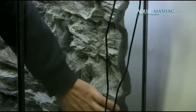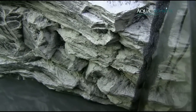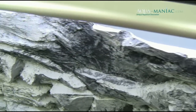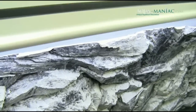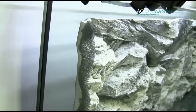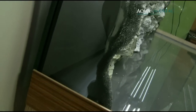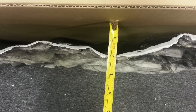On the side edges of the background we have fixed stripes of foam which should be unfolded to prevent fish from swimming behind the background. The rock background thickness is around 2-3 inches, as you can see here in the side view of the background and the foam on the edge.